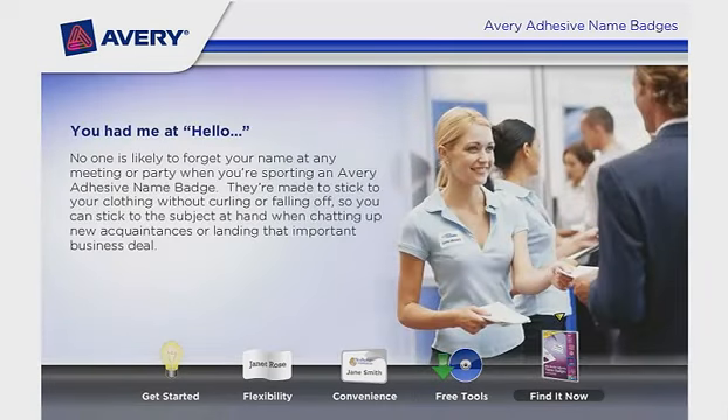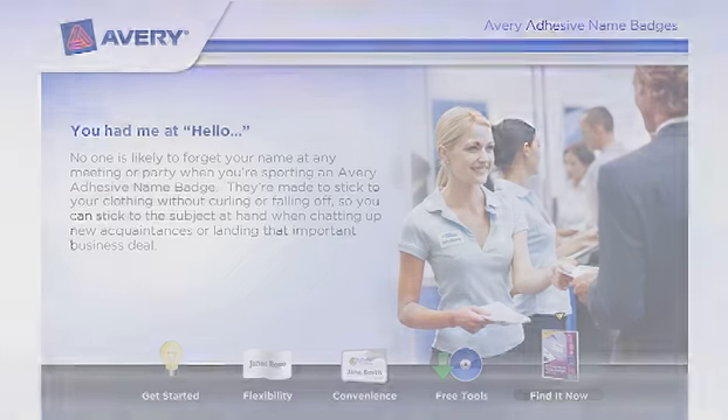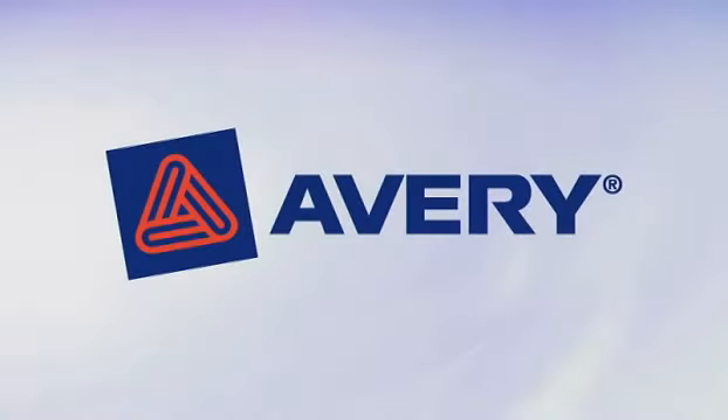You had me at hello. No one is likely to forget your name at any meeting or party when you're sporting an Avery Adhesive name badge. They're made to stick to your clothing without curling or falling off, so you can stick to the subject at hand when chatting up new acquaintances or landing that important business deal. Kick off your next social event with Avery Full Sheet Adhesive name badges.